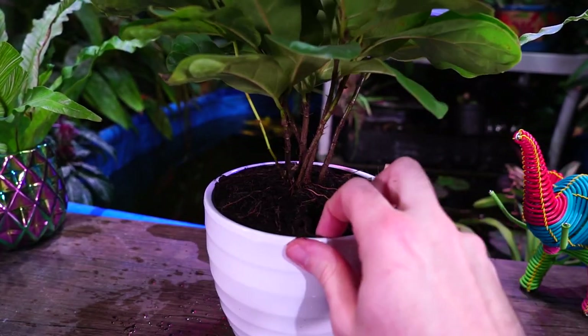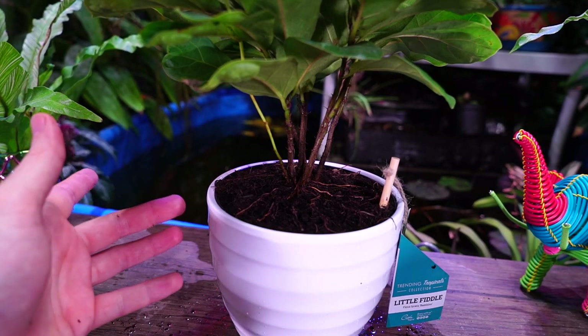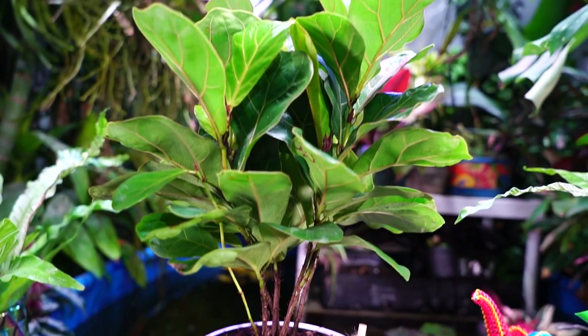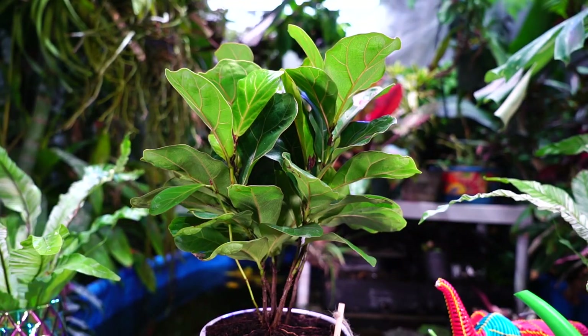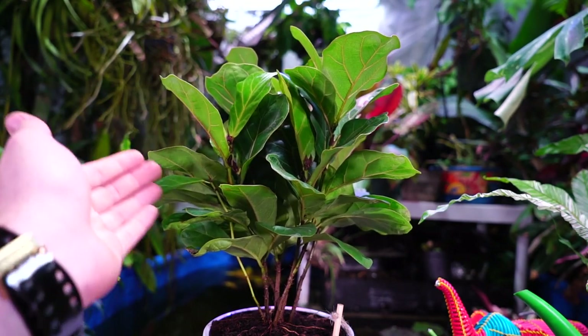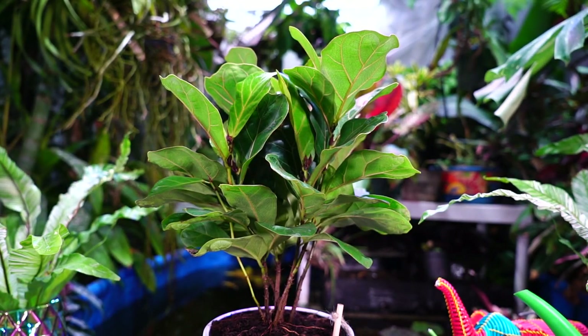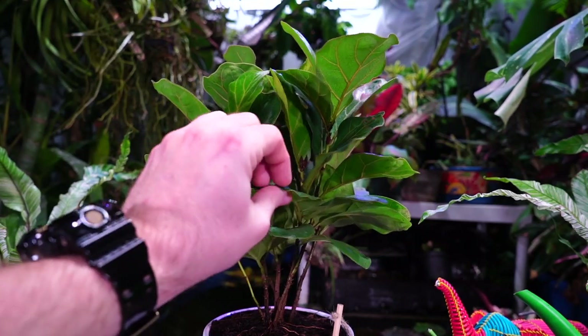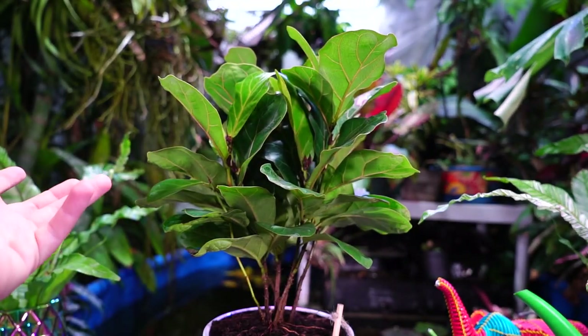The ficus lyrata doesn't want to be sopping wet — that tends to tick them off. Evenly moist soil is not the same thing as being wet and soggy. The care is pretty much the same whether it's the little fiddle or the regular fiddle leaf fig. The little fiddle's foliage is closer together than on a regular ficus lyrata, which could potentially make it a little more difficult to keep the foliage clean.